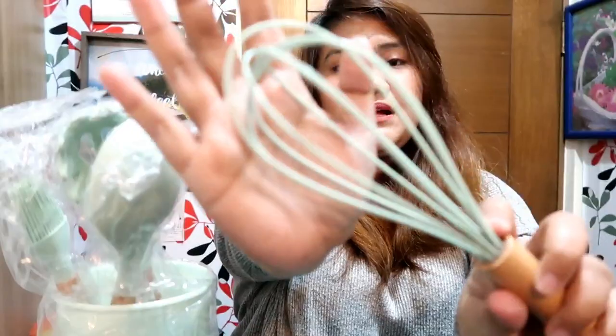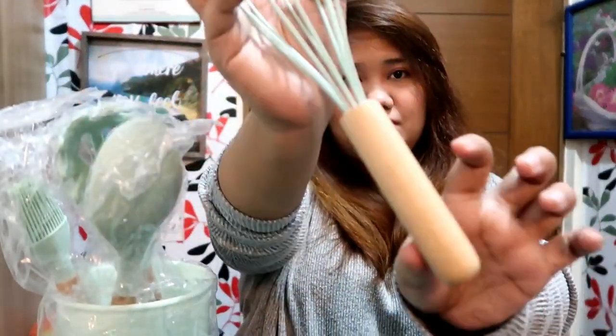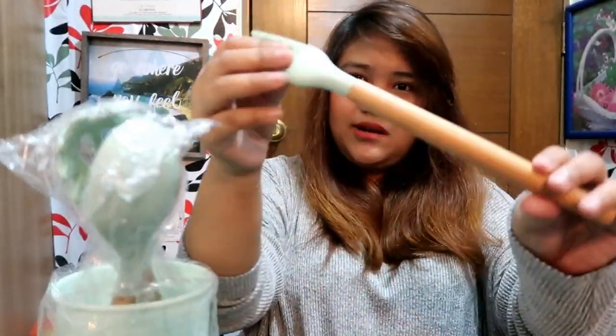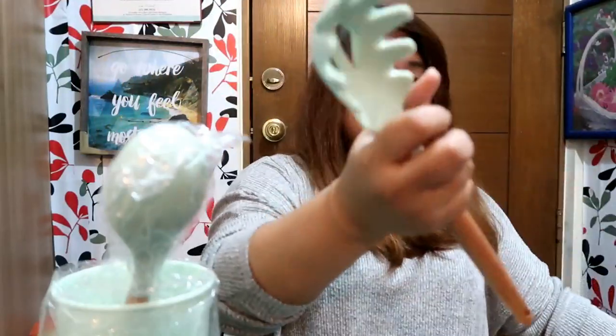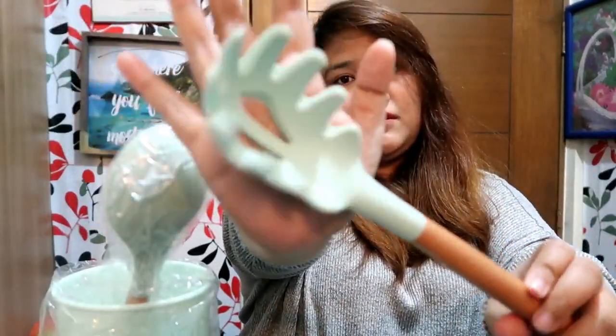So we have: spatula, whisk — for dalgona! But I also bought something else for dalgona. And this one — I'm not sure if it's for pasta or noodles, but I've cooked lots of pasta without it.